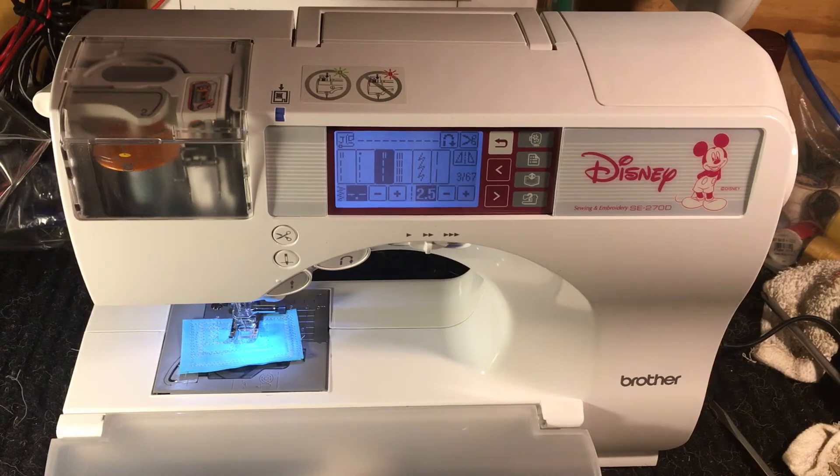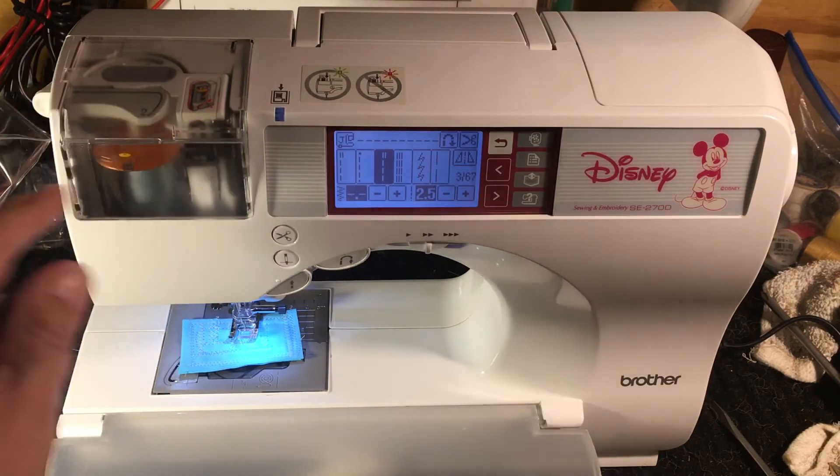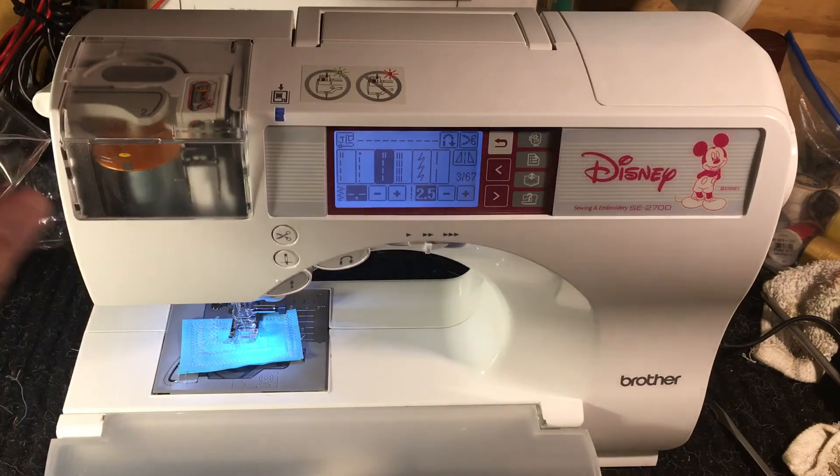This is the little — they call it self-threading — but it's not going to thread itself. You're going to have to load this cartridge, put the thread in, go through the steps one, two, three, four, five, six, push it down in, click click, and it threads itself.